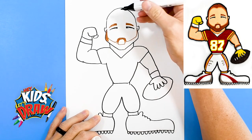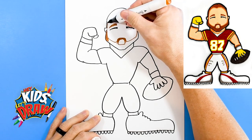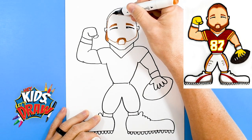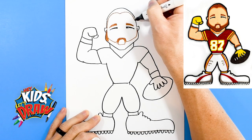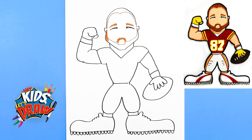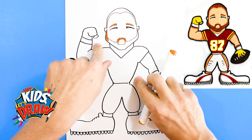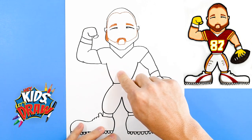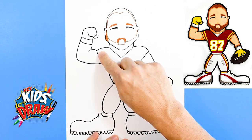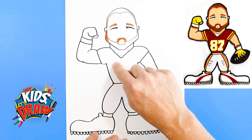His buzzed head up here — keeping that same brown — we'll go up to a point, around, and down to the other ear. We'll color this in with the brown color. In fast forward mode we'll do the number 87 — we'll do a red shirt, the number 87.